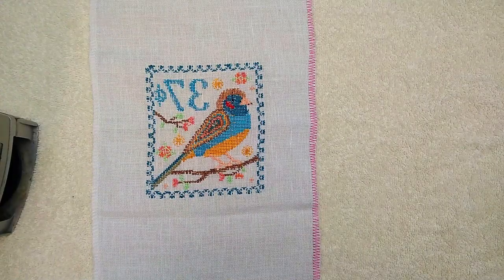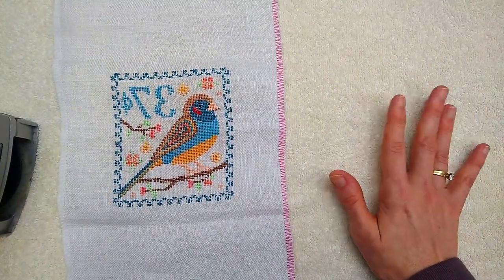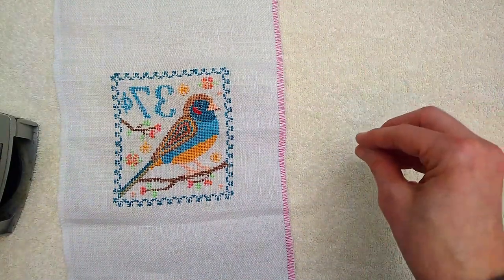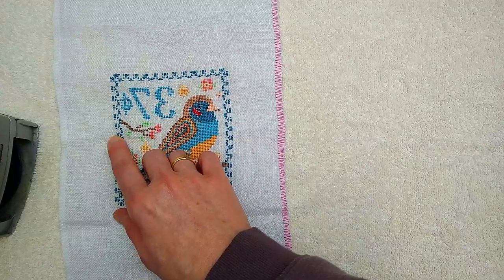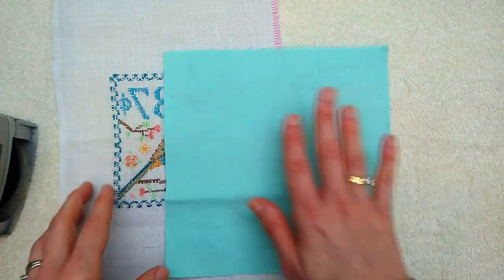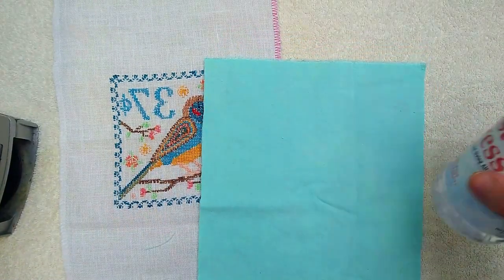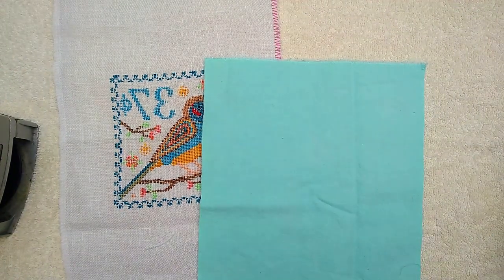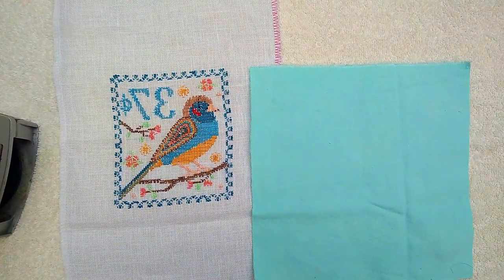The first thing I'm going to do is iron my finished stitching — stitching side down. I have a nice fluffy towel over my ironing board to give it some cushioning so I don't crush my stitches. It also helps get the wrinkles out. You're also going to get the wrinkles out of your velveteen which was folded in your finishing pack. Put that nubby side down. Optional, but you could use some Mary Ellen's Best Press and give it a little moisture. Your iron is going to be nice and hot.